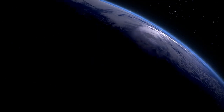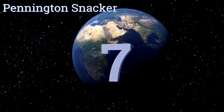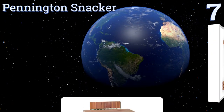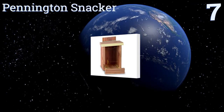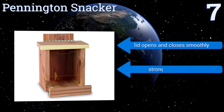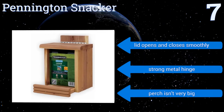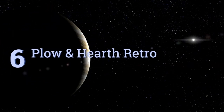At number seven, if squirrel watching is a favorite pastime, the Pennington Snacker is a must-have to attract them to your yard. It's made of beautiful eastern red cedar and can be used as a bird feeder with a simple flip of the front panel. The lid opens and closes smoothly and it has a strong metal hinge, but the perch isn't very big.